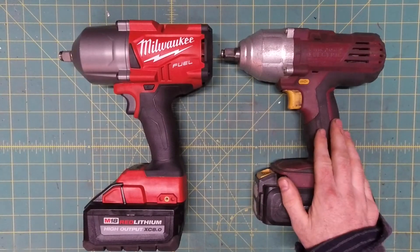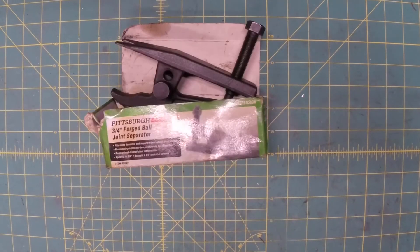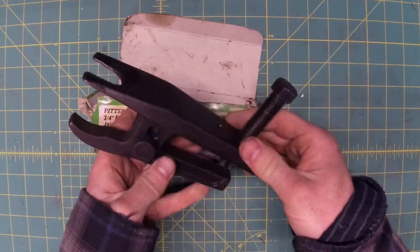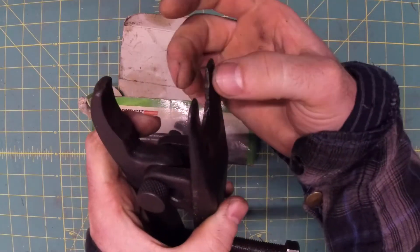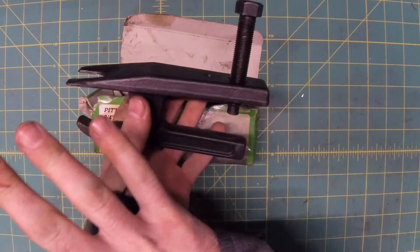I'm also sick and tired of old guys saying 'good tools aren't cheap and cheap tools aren't good.' It's true in this case, but it is far from a rule. Ball joint separator, 20 bucks from Harbor Freight — never failed me once. I thought this thin little metal here would fold, but it has been solid as a rock. Same thing from the tool truck: 260 bucks.